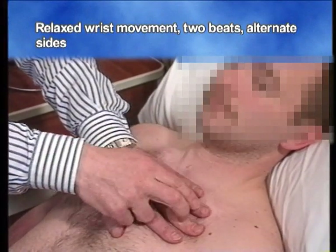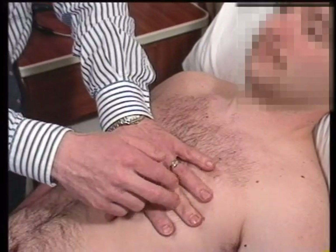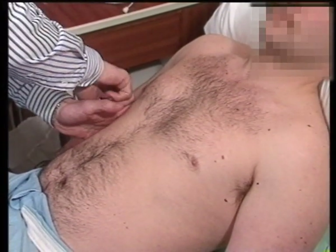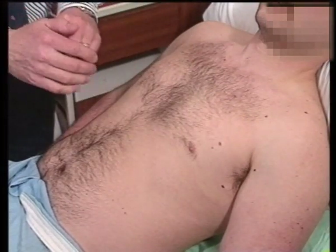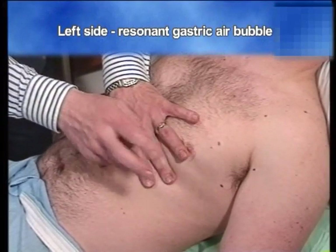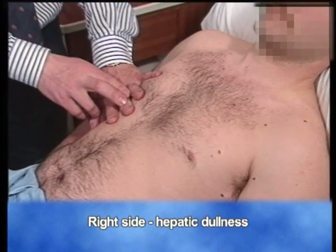You're going to give just two beats to each side, comparing side to side, moving down laterally to the nipples and percussing into the axilla. On the left-hand side, you pick up the gastric air bubble, and on the right-hand side, you pick up hepatic dullness.